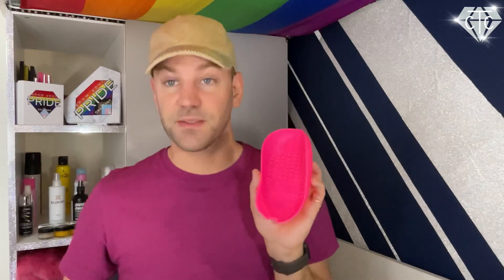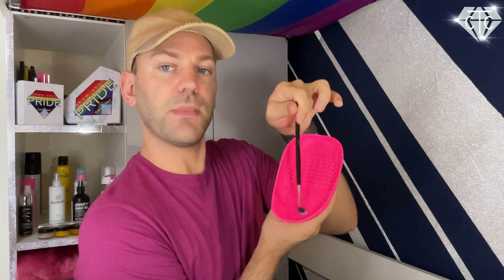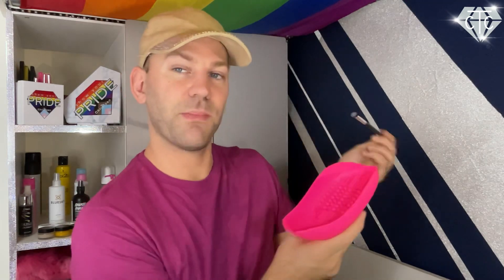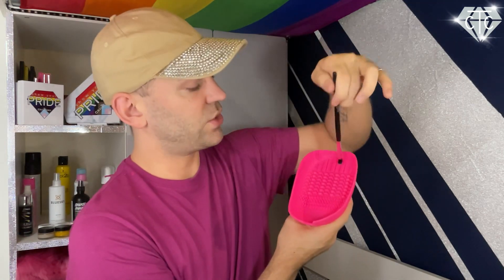I have a silicone tray with different textures on the inside. I take it to the sink, stick it to the bottom so it sits under the faucet, then squirt a tiny bit of brush shampoo — or my temporary gel wash — into the tray. I hold the brush at the back end, rub it around the bottom of the tray, then work it across the different textures to make sure all product is removed.